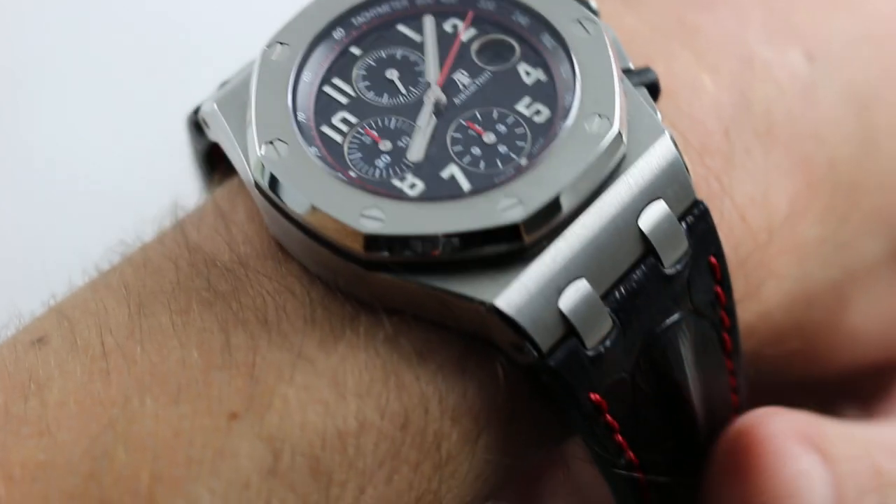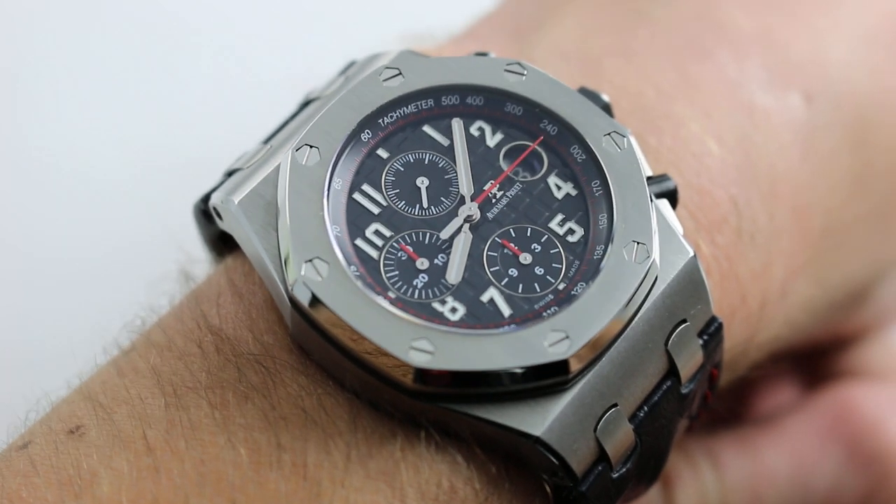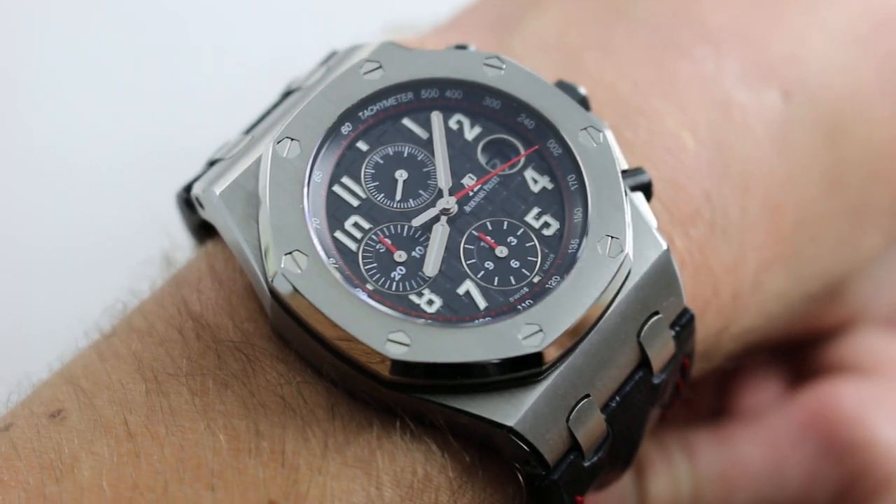Hi, I'm Tim. Welcome to our channel. Thanks for logging on. Today we're discussing the Audemars Piguet Royal Oak Offshore, sometimes known as the Black Themes.